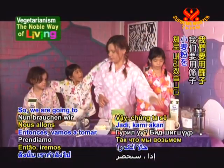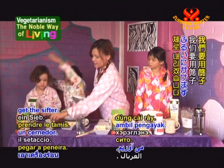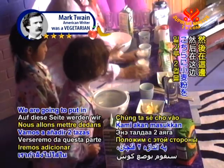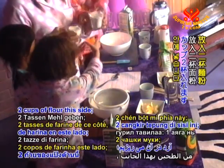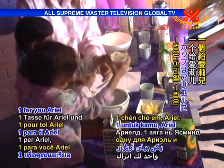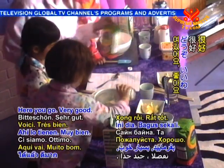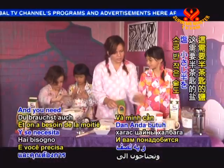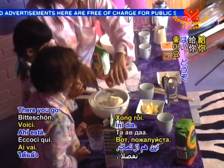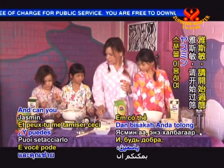So we are going to get the sifter. We're going to put in two cups of flour this side — one for you, one for you, one for you Ariel, and one for you Yasmin. There you go. Very good. And you need half a teaspoon of salt. There you go.